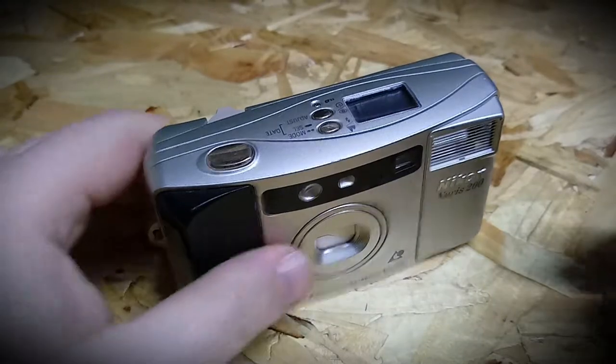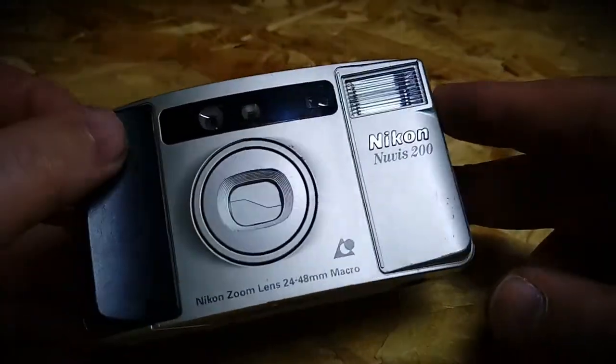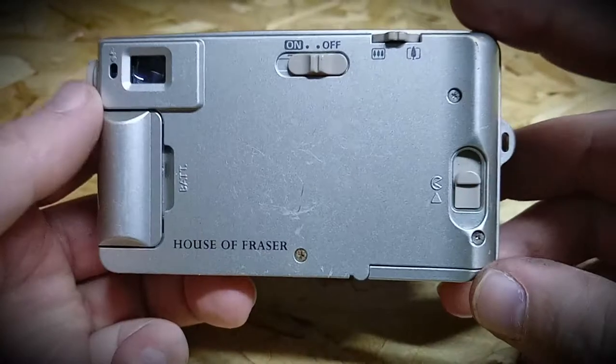Hi guys, welcome to wowprice.ie. You can buy those cameras on wowprice.ie if you're interested, and you can find the prices on them up there.